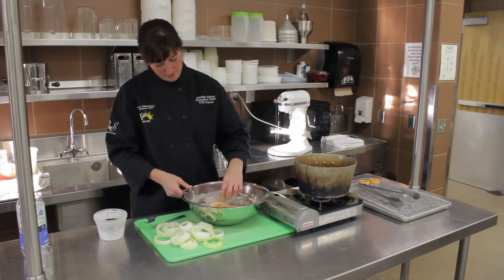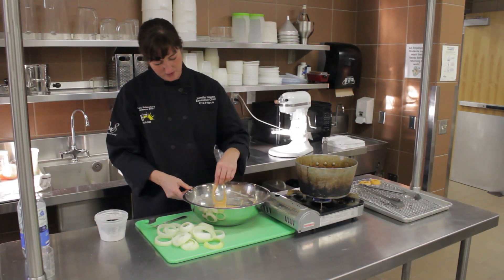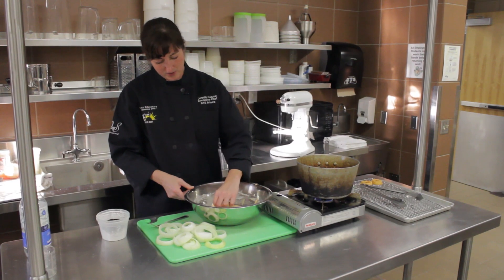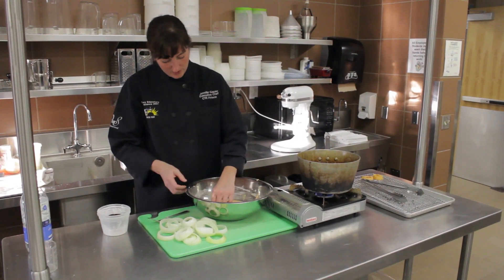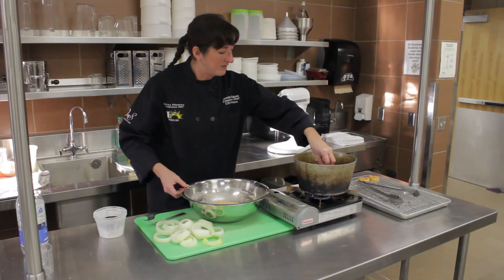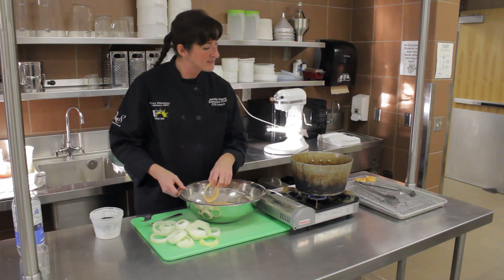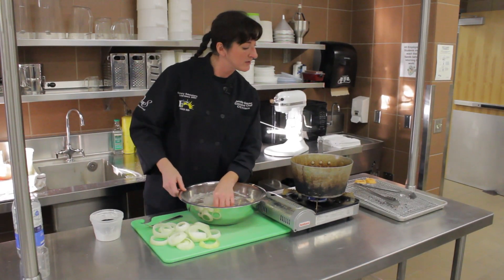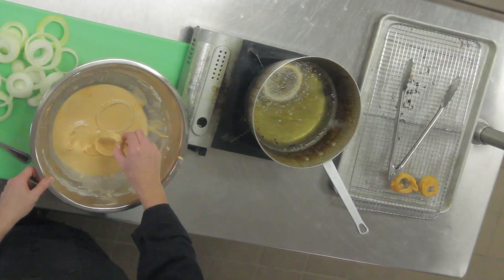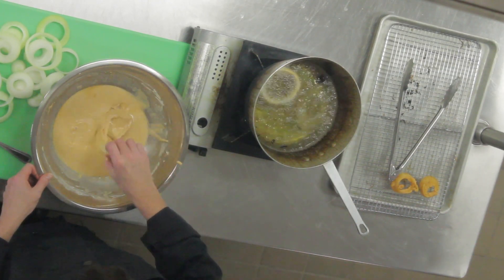Now I have in my pot over here peanut oil. It's also got a little vegetable shortening in it as well. You can use whatever frying oil you prefer. Peanut oil is always a nice clean one. I'm going to drop it right in there. They tend to want to stick on the bottom, so just give a little look-see. Drop another one in — do them in small batches. You don't want to overload your pot.